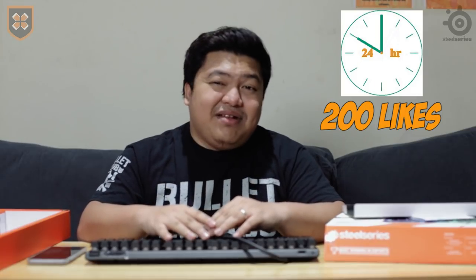If you want to know more about the product, you can always visit their page and see what the Apex Pro is all about. This has been Kuya Nick, and again our target is 200 likes within 24 hours — kaya nating gawin. This is our review for this week. The next product we'll be announcing soon. Hopefully you keep subscribing, keep watching, and keep sharing our videos dito sa Team Shorwin. Kita-kita tayo sa susunod na video!